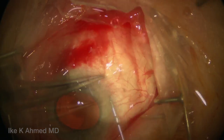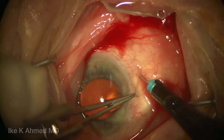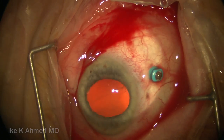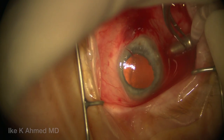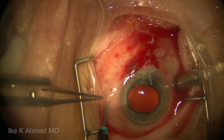3 mm back, we're going to place MVR trocars — 25-gauge trocars — in the supra-nasal quadrant and infra-nasal quadrant. These will be used for our irrigation. We're placing a posterior infusion line, and we check to make sure the infusion is in the vitreous cavity when it's placed.